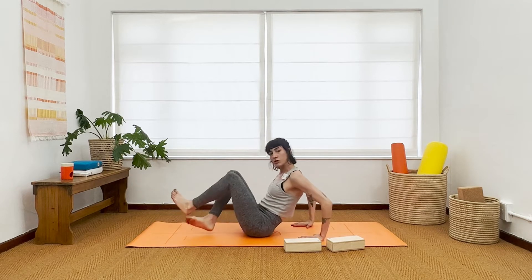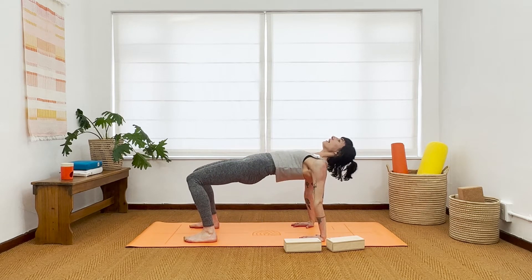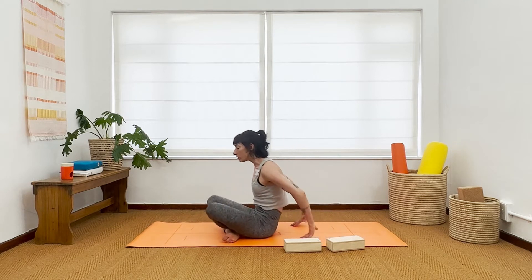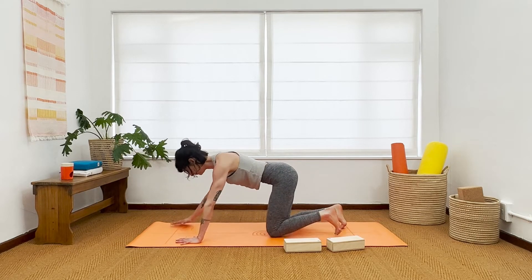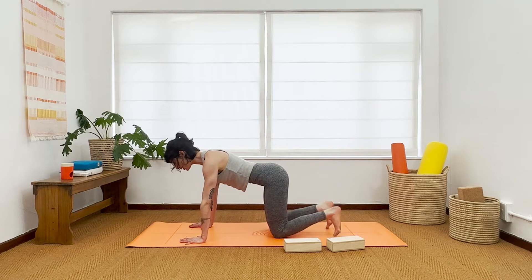Rise back into reverse tabletop — hands down, feet down, chest up, breath in. Then exhale, lower your buttocks down, cross your ankles and roll into tabletop position. We'll quickly and efficiently warm up the spine here. Hands under shoulders, knees under hips, toes tucked under.